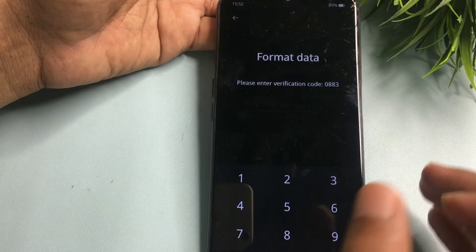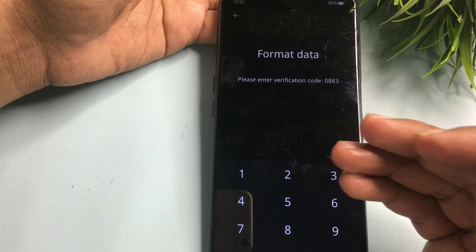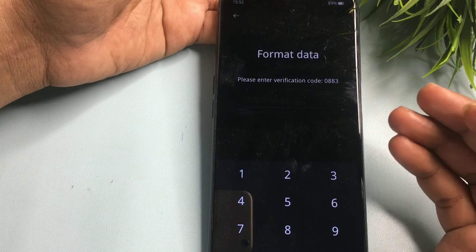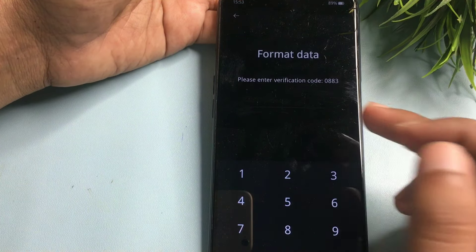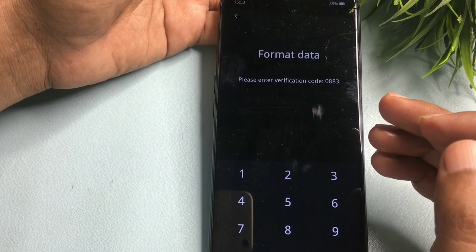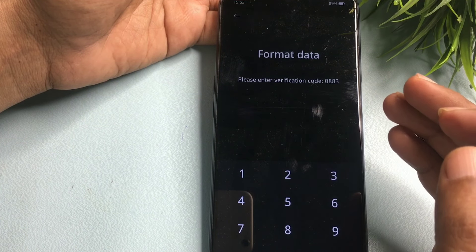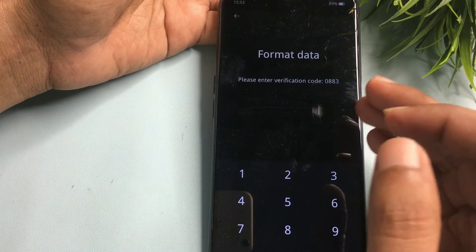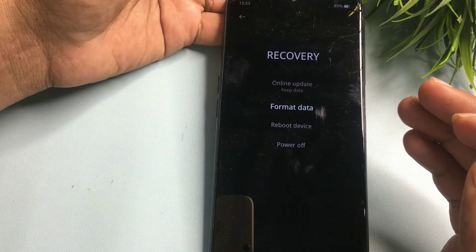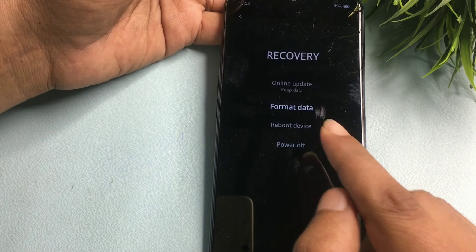When you click on Format Data, you will get a verification code. This code may be different from mine and will vary each time you return to this option. Right now my verification code is 0083. Note down your verification code on paper with a pen and remember it, as it will be used later.